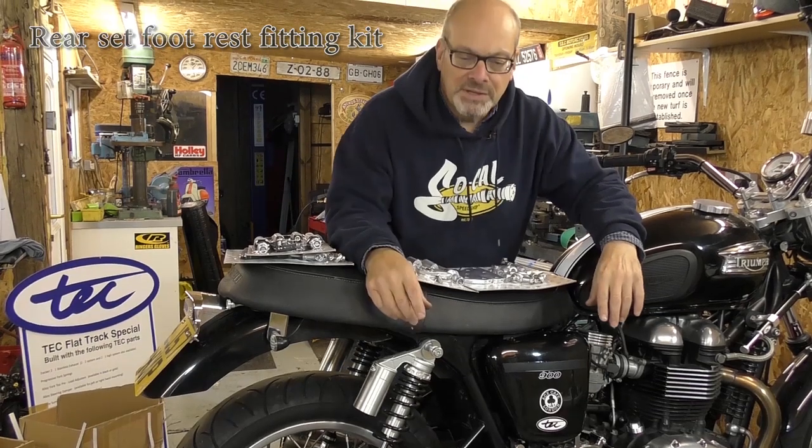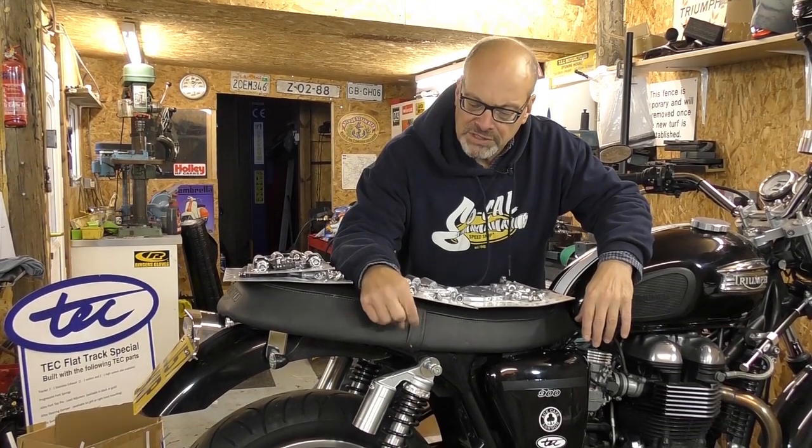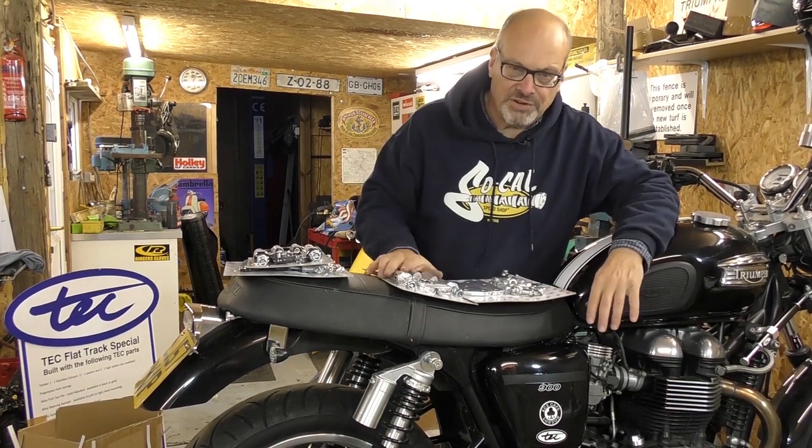Hi, welcome to Tech Bike Parts. Today we're going to be showing you our rear set footrest fitting kit for the Triumph Bonneville.